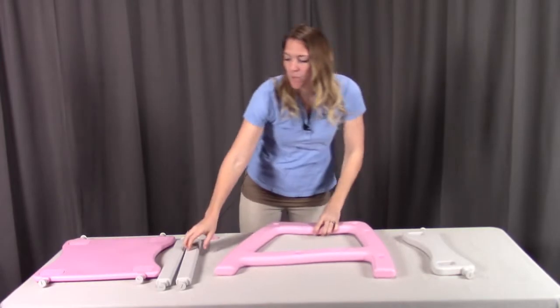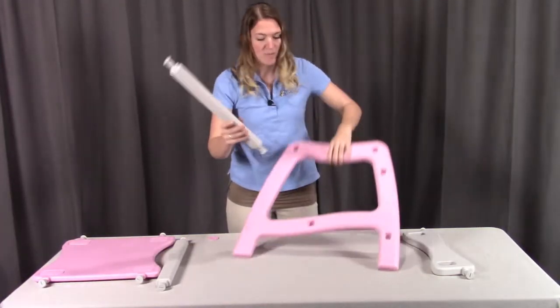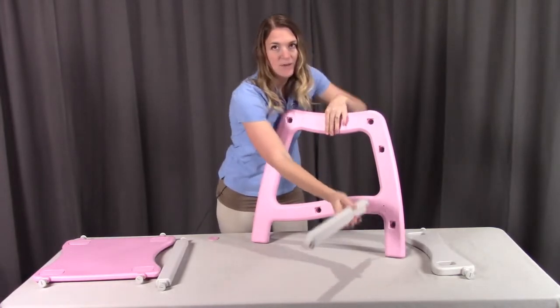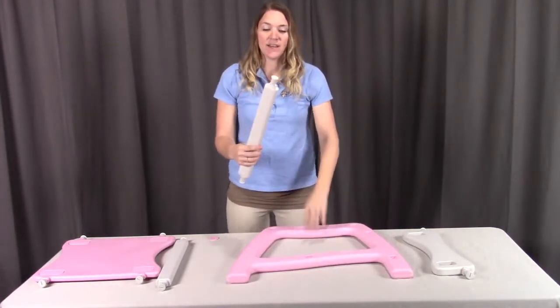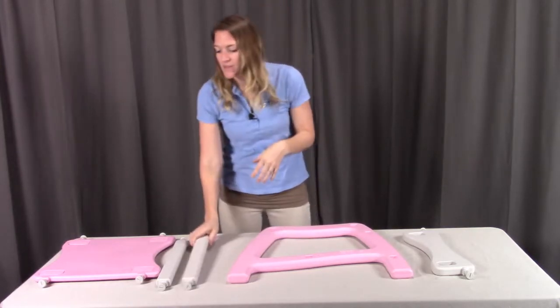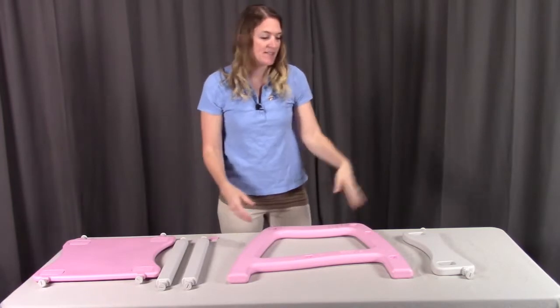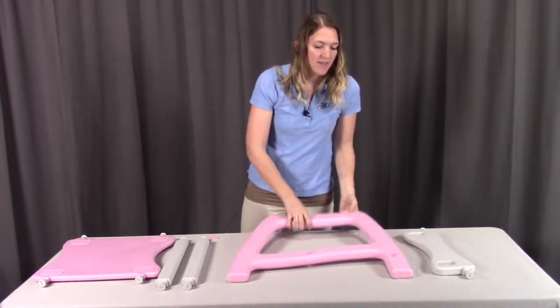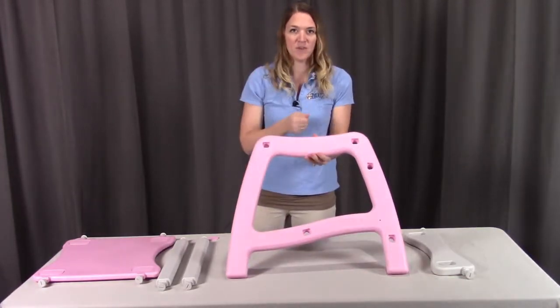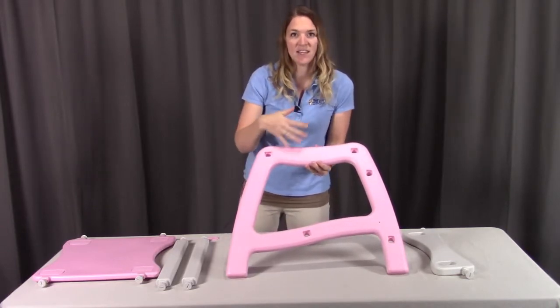Lastly, put in the rails — again, have the writing facing downward if possible or to the inside. Remove the caps off both the rails and also off the table top. Put everything into place, including the footrest, then re-screw all those caps on. Let's get the whole left side of the table assembled.